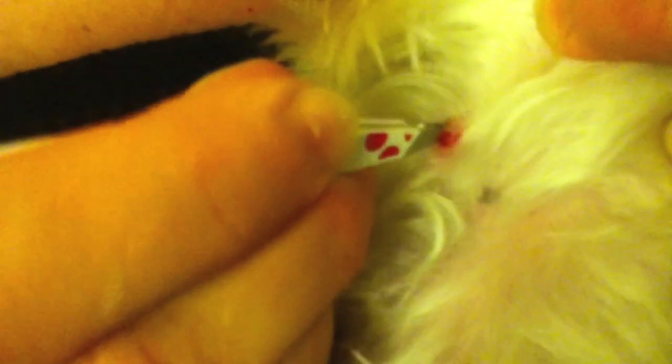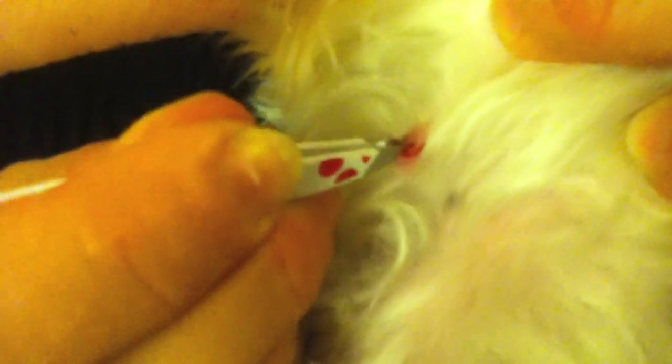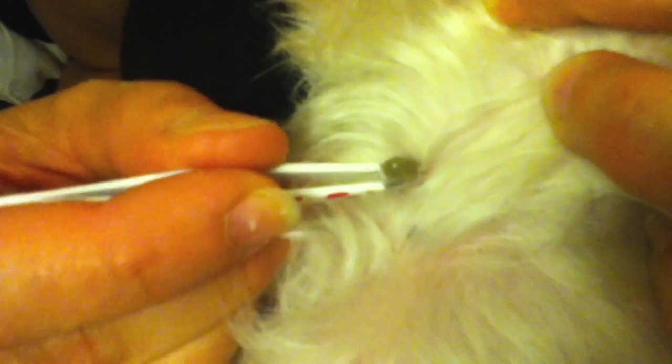If you do find an embedded tick, do not run for the tweezers, do not run for the Vaseline, and do not run for a match. Those are all very low tech ways of removing ticks and they can actually create more disease within your dog, because the tick gets irritated and will dump the contents of its gut into your dog.